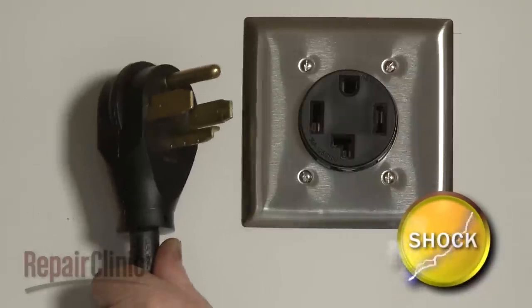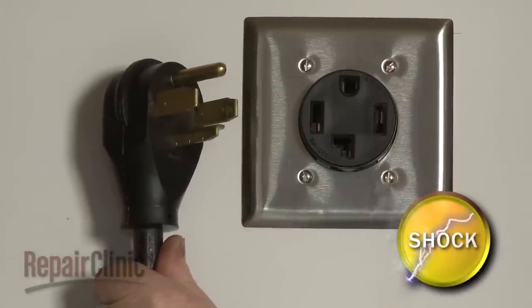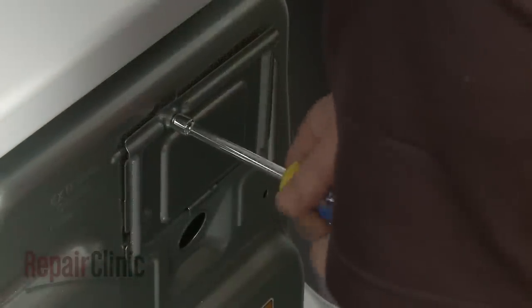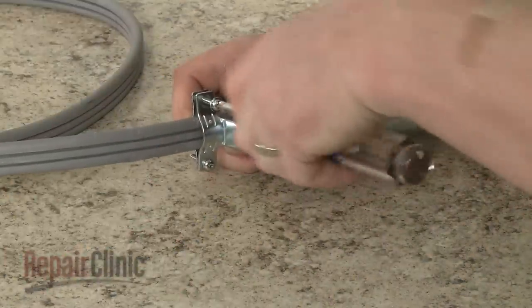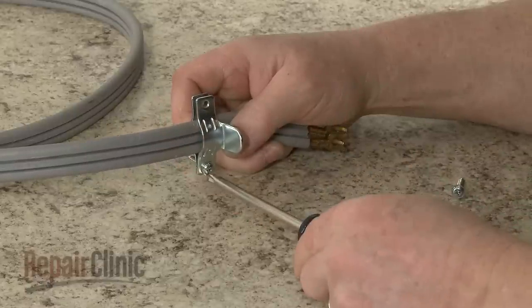Before installing a power supply cord, confirm that the cord is not plugged into the electrical outlet. Use a 5/16-inch socket or nut driver to unthread the screws securing the terminal block cover. Using a Phillips head screwdriver, unthread the screws from a 3/4-inch UL-listed strain relief.